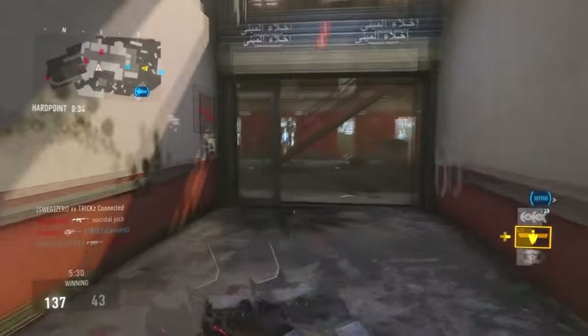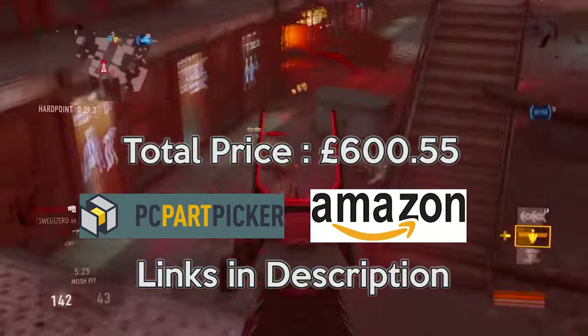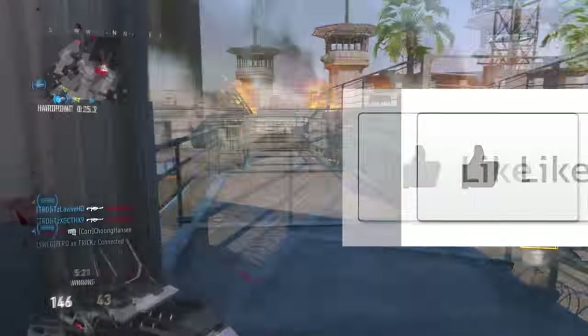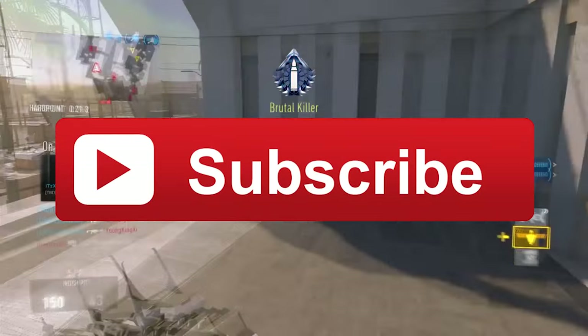And this is it for the build guys. It's going to cost you around £600, which is a very good price for what you get. Make sure you leave a like if you enjoyed the video and subscribe to my channel for more videos like this.